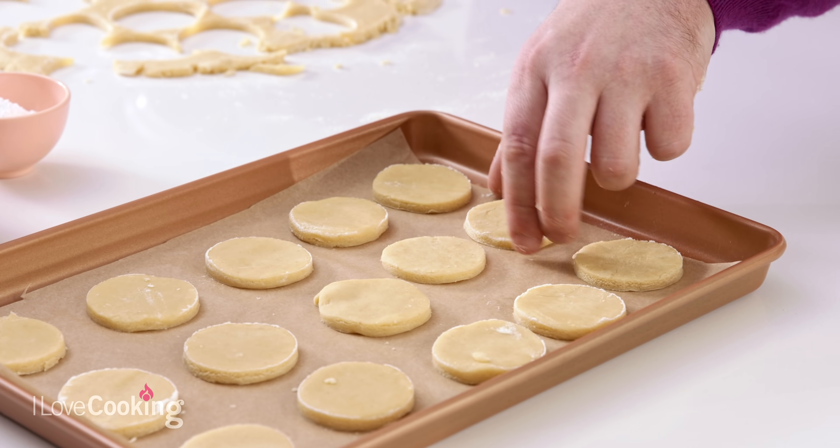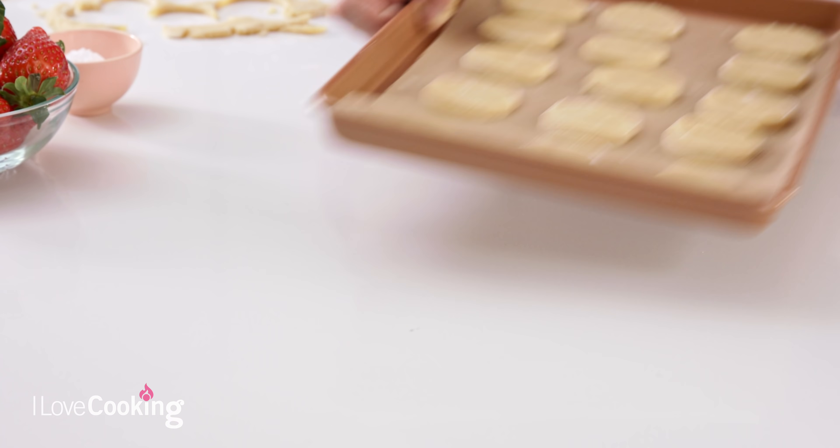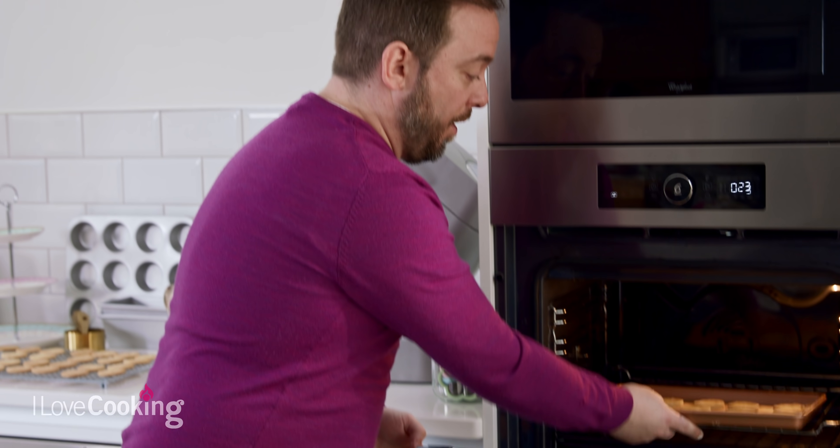If you want them to hold their shape a little bit better, I would recommend popping them into the fridge for about five minutes and they'll hold their shape better when baking. But at this point, you can put them in. This is going to go into the oven at 160 fan for about 10 to 15 minutes. When it starts to go golden brown, they're perfectly ready.